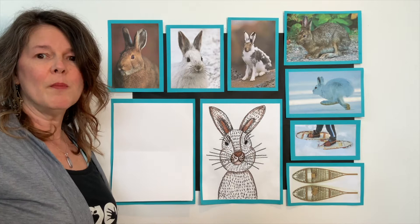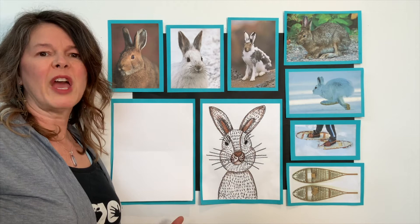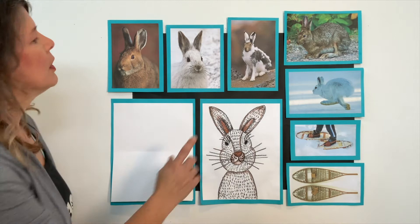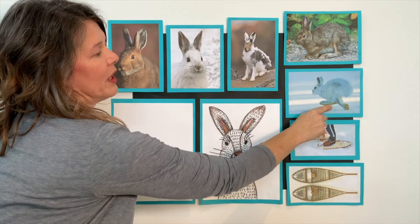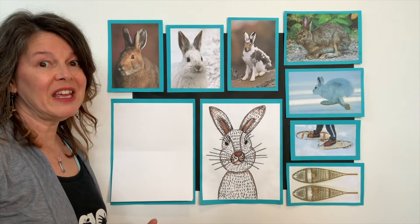So what do snowshoes and snowshoe hares have to do with each other? A snowshoe hare has particularly large feet that look a lot like snowshoes that humans wear to walk over the snow. Their feet are long and wide and fantastically furry. Their furry feet help keep them warm in the snow in some of the coldest environments in the world. Look at these snowshoe hares' feet — these are their back feet. Look how large their feet are, much like snowshoes.